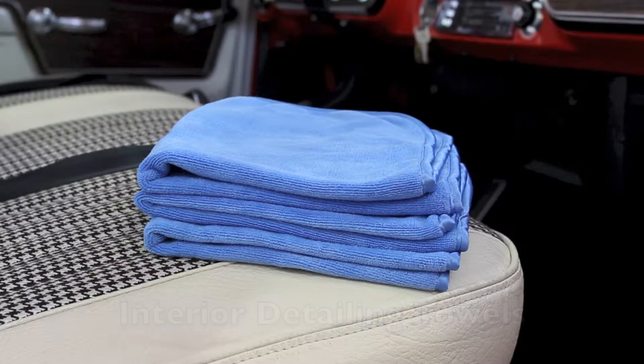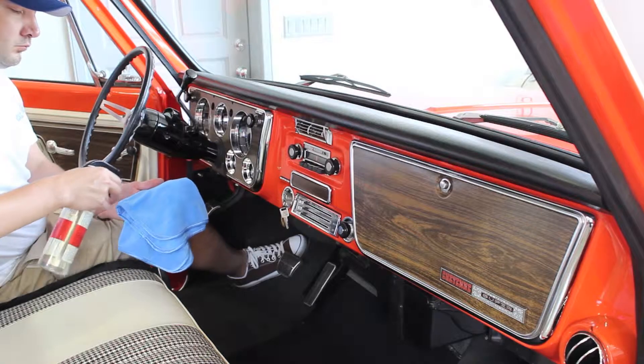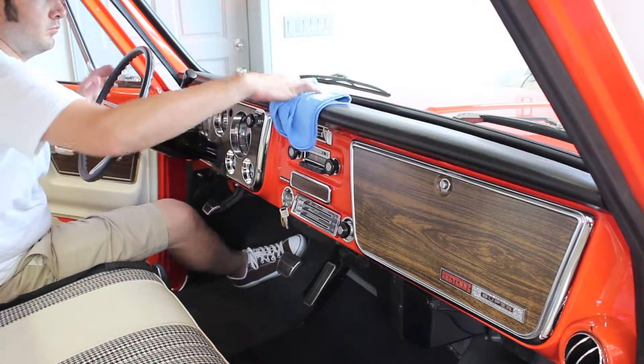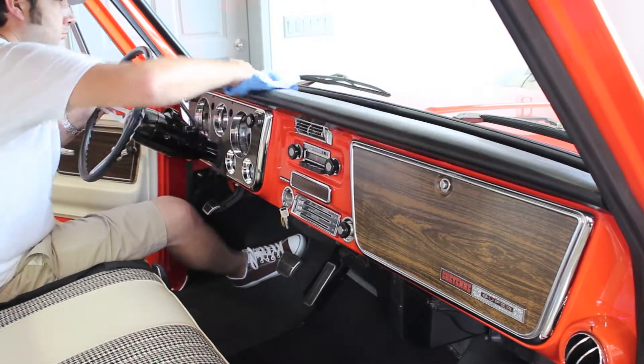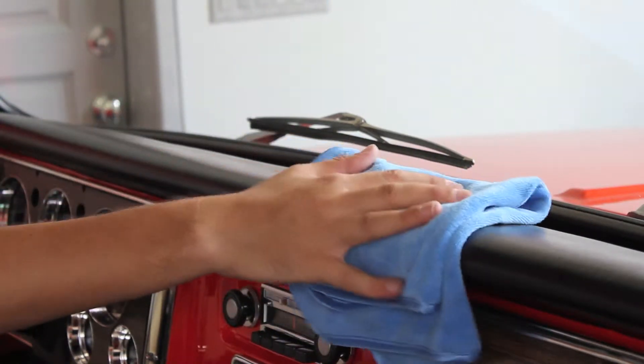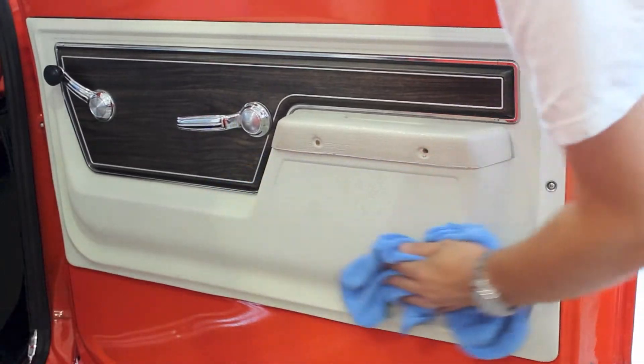Ultra-fine interior detailing towels are perfect for maintaining your vehicle's seats, dashboard, center console, and much more. Use in conjunction with our Goldenshine Interior Cleaner to clean and maintain your vehicle's upholstery. Simply spray the interior cleaner directly onto the towel and wipe your vehicle's interior surfaces clean.